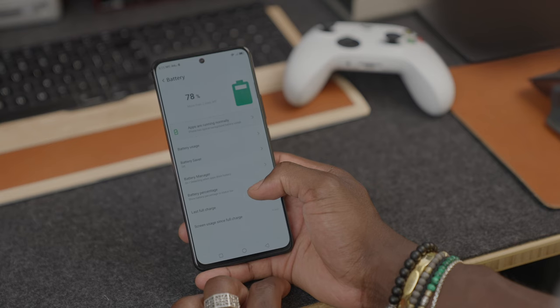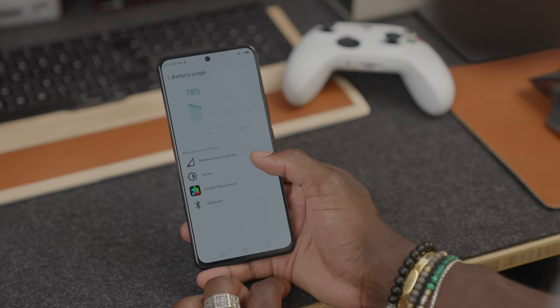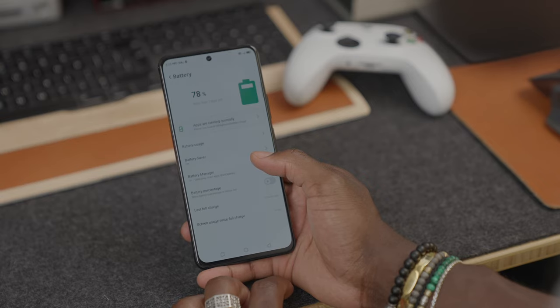Talking about battery — this gives you a 4,200mAh battery. For me this runs all day long with a bit extra left the next day, so battery life is really good. And of course you get that 30 watt fast charge as well, so you can still charge this up very quickly without having to wait around before you can game again.